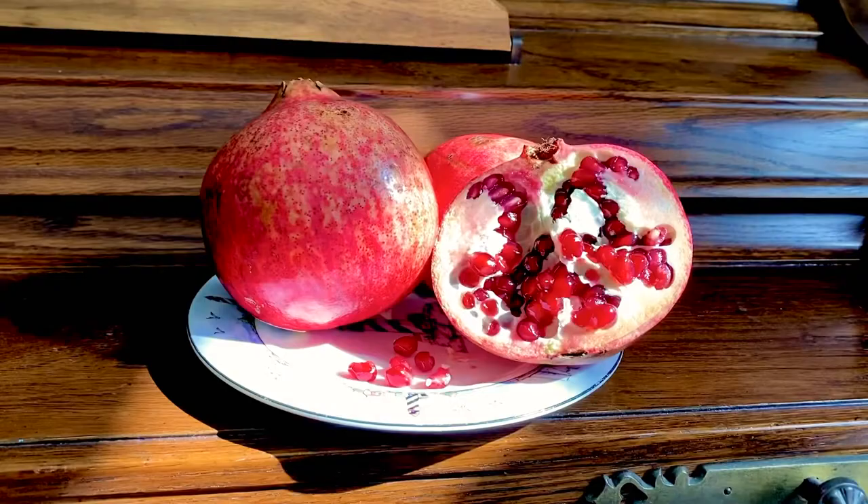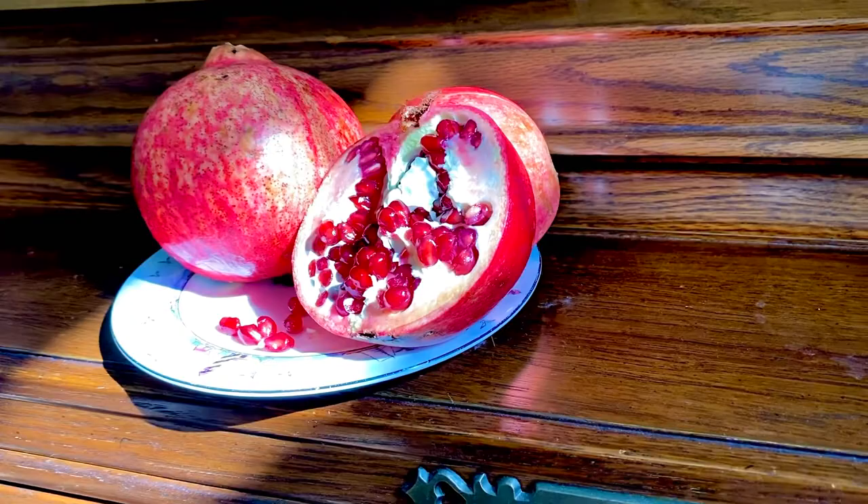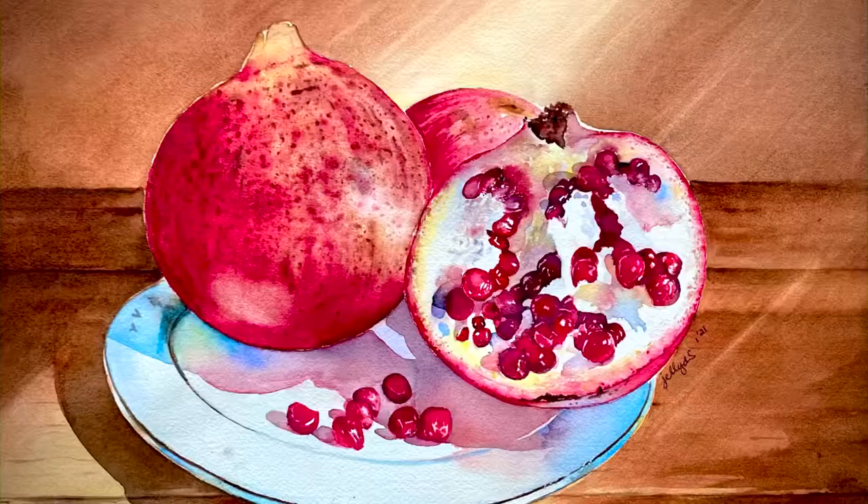I really did enjoy sharing this painting with you. If you want to watch more videos like this, please share and subscribe. Check also my website at Fine Art America and look for Jelly Stones. Thank you for watching!